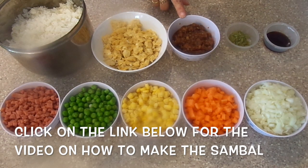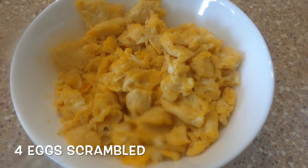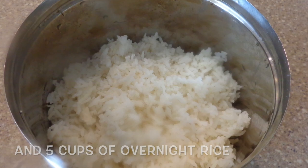You can click on the screen below for the video on how to make sambal. And then we have 4 eggs scrambled and 5 cups of overnight rice.